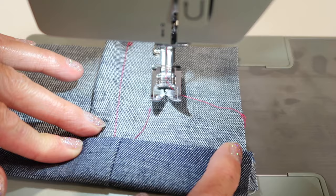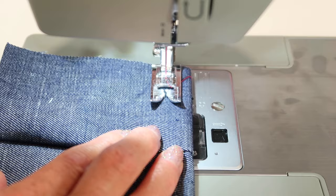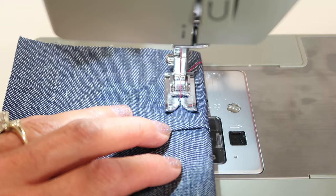I've folded the fabric up as it would be hemmed, so the right side is over here. If you want the prettiest looking stitch — top stitching — that's exactly how they want you to stitch: from the top.